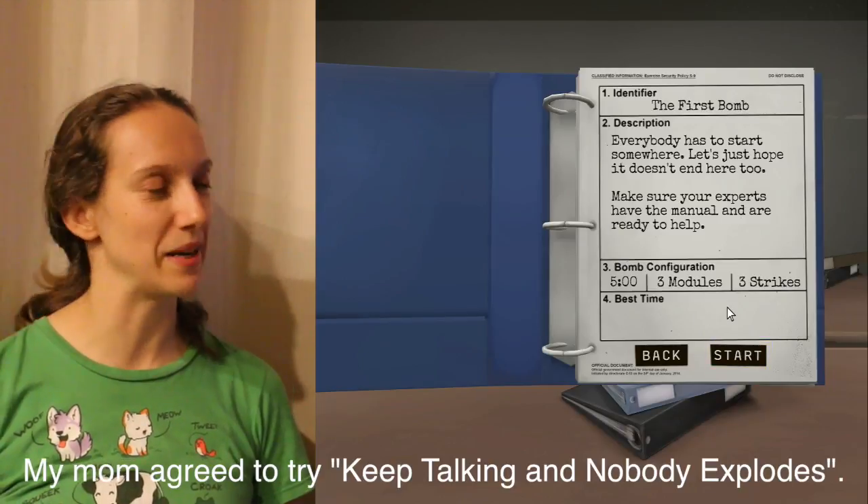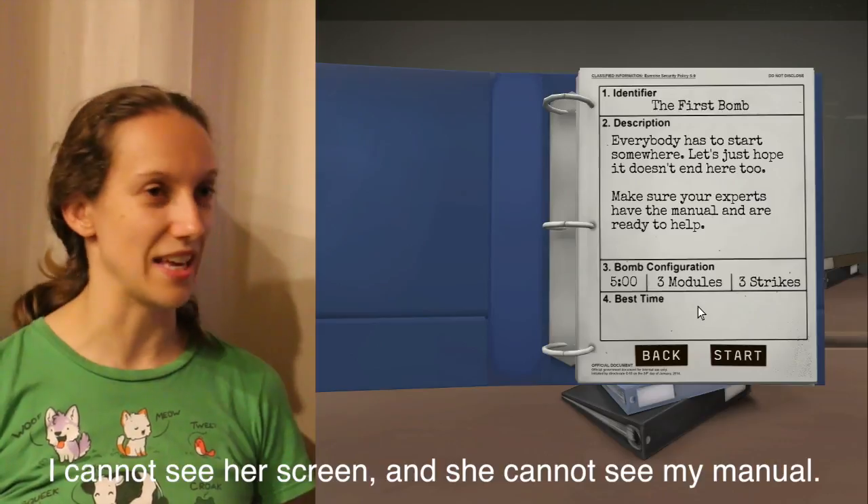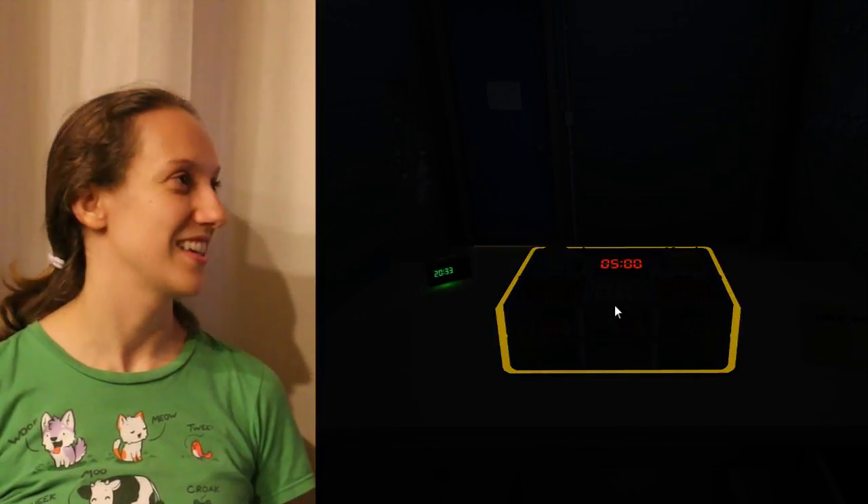We have five minutes to do three modules and three strikes? Yes. And then it blows up? Uh-huh. What am I supposed to do?